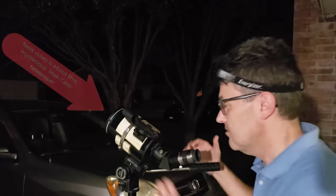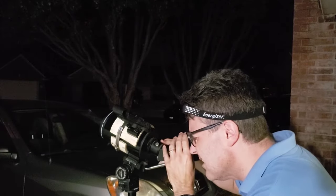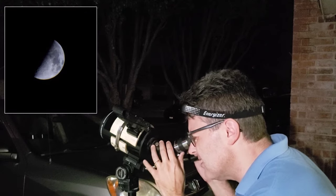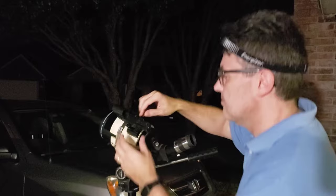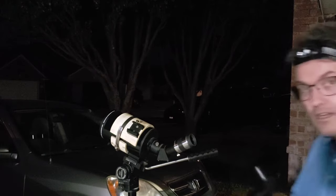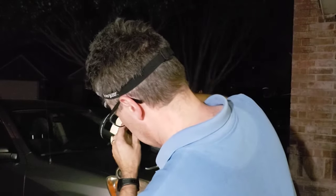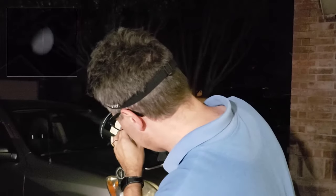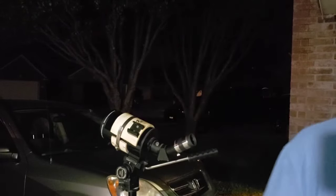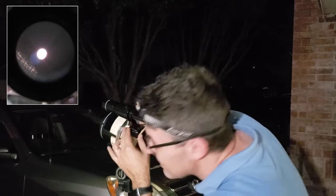I've got this spotting scope here with a red dot finder on it. I'm going to first point it at the moon, focus it, and this is what the moon looks like through the telescope. I'm going to replace this red dot finder with one of those little viewfinders — first we'll start with the right angle corrected image one. It's actually pointed right at it, but unfortunately it's still blurry. Let's try the other one. It's really blurry.